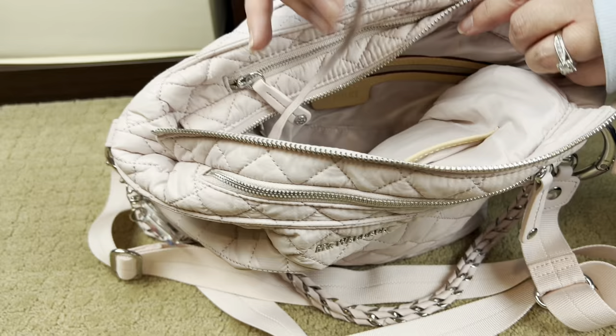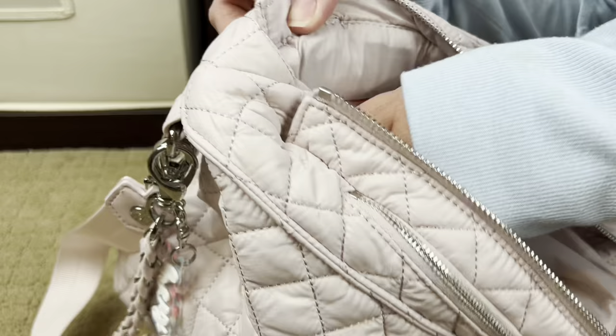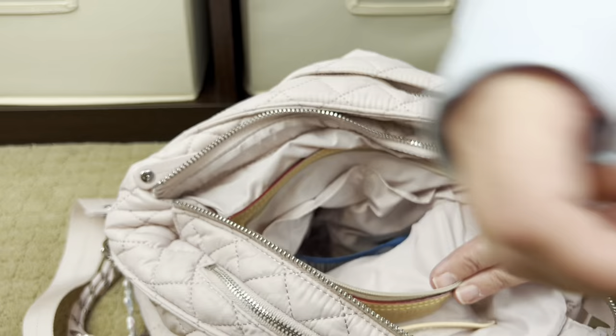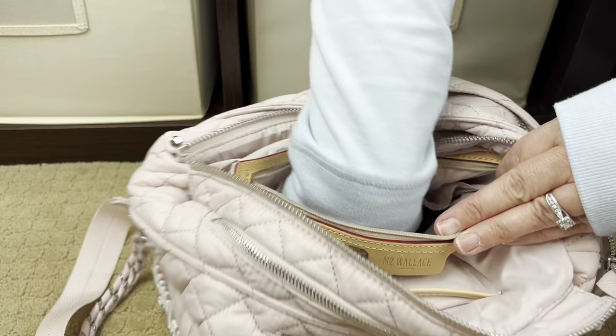This bag does have a key leash — you can attach anything you want to it. I don't have anything in my metro pocket right now. In this back interior quick-grab pocket I have another potty seat cover, my little coin purse (I don't like putting coins in my wallet), and some Crest toothbrushes.